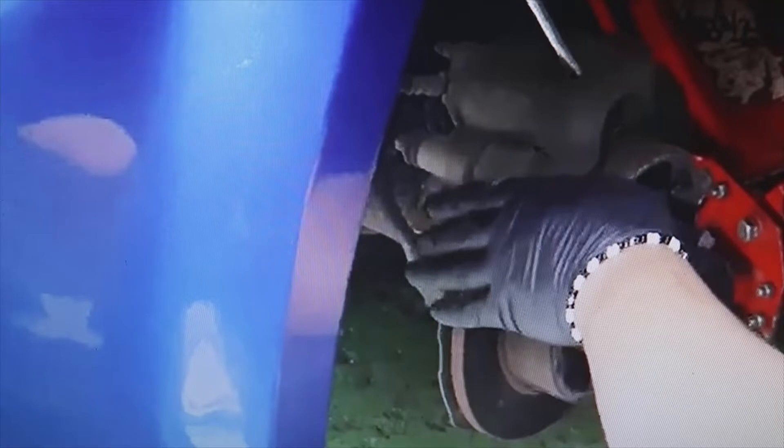No, the brakes only need to be bled if we have to release the brake hose, because then the brake fluid would come out and air would enter — then yes, it would be necessary to bleed. But simply to change the brake pads, no. Look how we change them here.